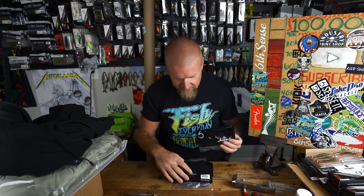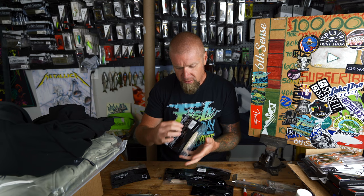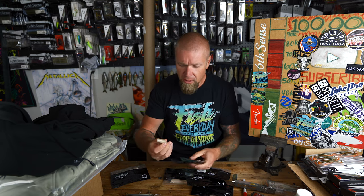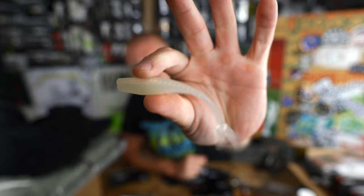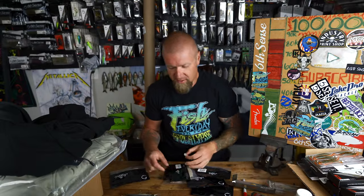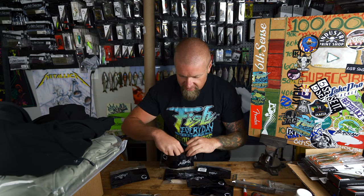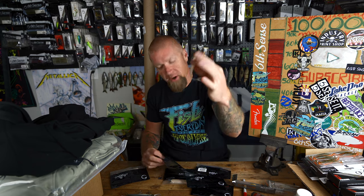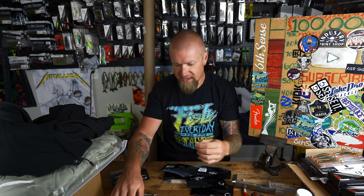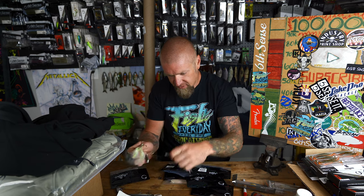Some new heat in here — the Juggle Minnow in two new colors. First one I'm really excited about is the Spanish Bone Juggle Minnow — just a bone shad color. You guys know I love throwing bone-colored baits in any form. The action on these Juggle Minnows is insane.